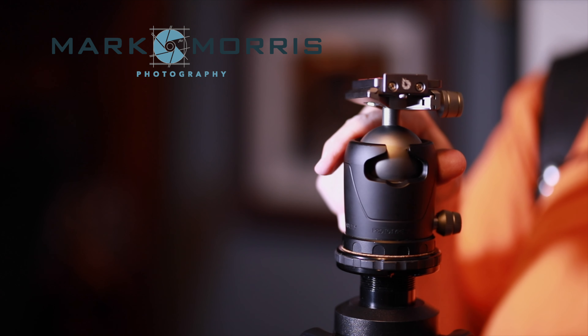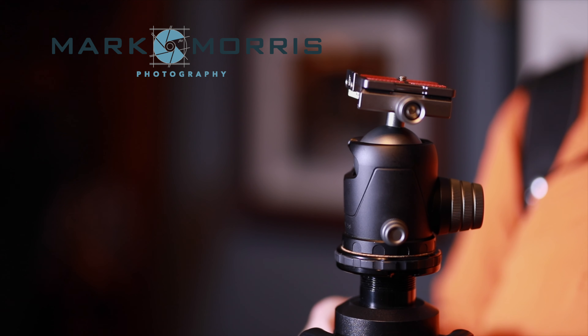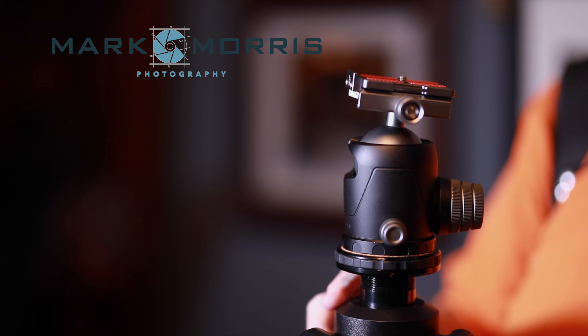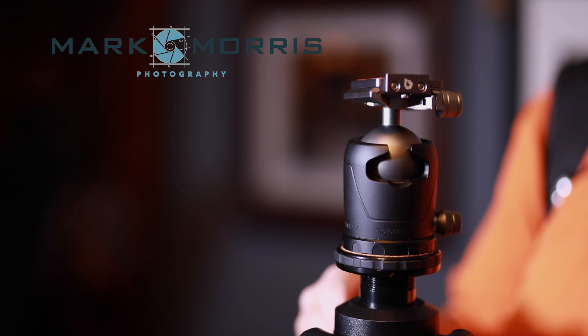I haven't shot with this yet — the mail came today, I just got it. I will certainly follow up with a more in-depth review and pricing information and all of that. But I was excited about it and wanted to give you guys a quick look. I'll see you next time.